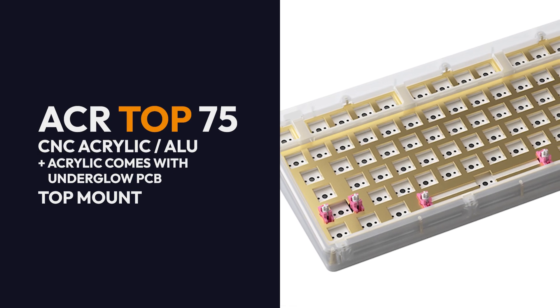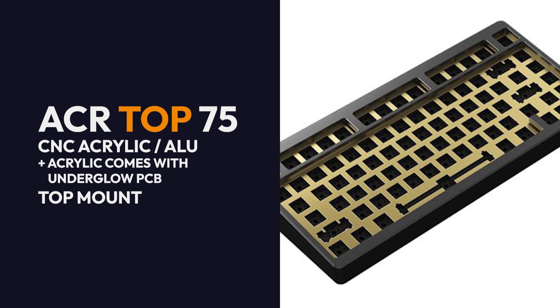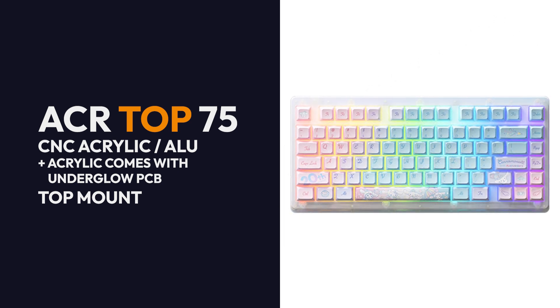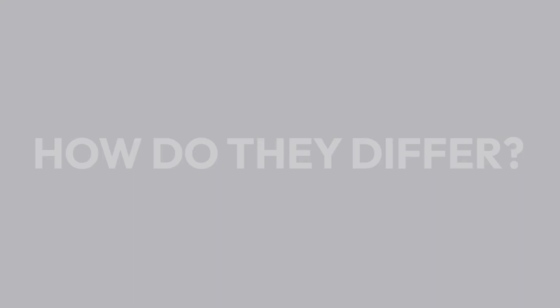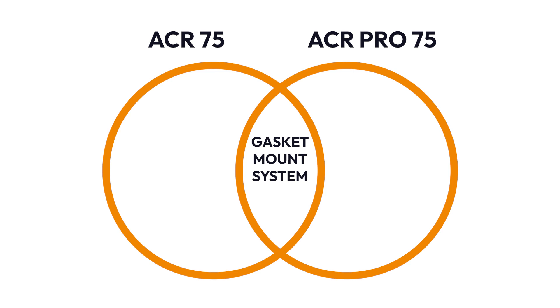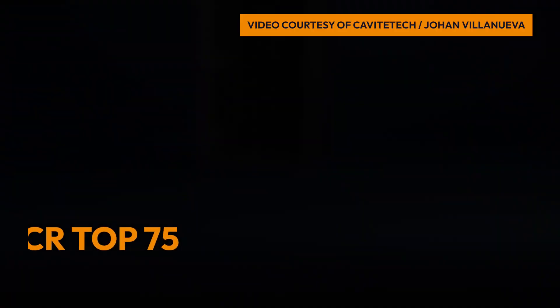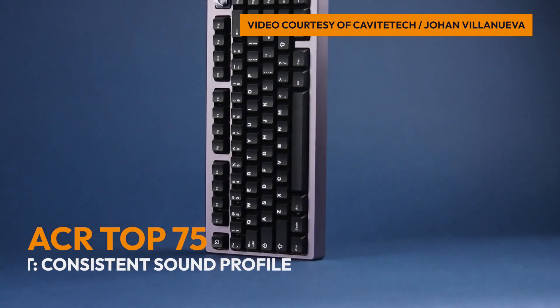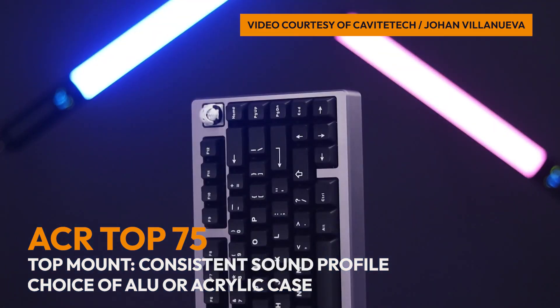For the ACR Top 75, you can opt for an acrylic or aluminum case structure, and it uses top mount. The acrylic option features a PCB with backlit RGB to give the overall case more pop. In terms of differences: the ACR75 and its Pro variant have a gasket mount system — the ACR75 uses stacked acrylic while the ACR Pro 75 uses CNC acrylic — providing a softer typing experience. The ACR Top 75 is highly different as it uses top mount and comes in acrylic or aluminum, which can make the overall sound more consistent.